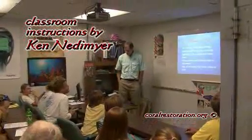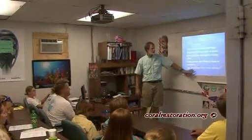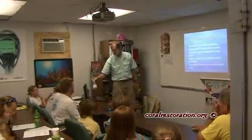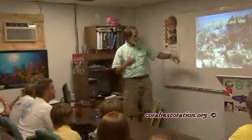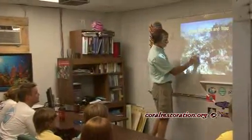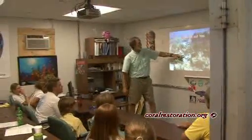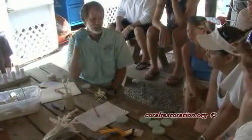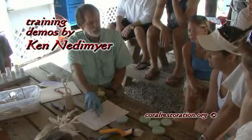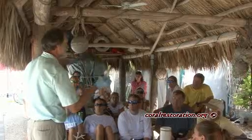Coral restoration is a labor-intensive process. Ken Niedemeier is providing training for volunteers and explaining how the workforce will be structured in teams so that they can coordinate their work. Ken also provides demonstrations so the volunteers know how to harvest the coral from the coral nursery, and then also how to affix the coral to the reef substrate with epoxy.